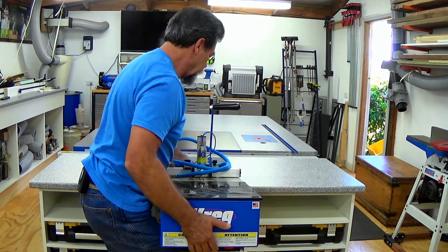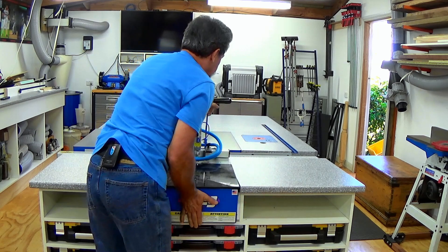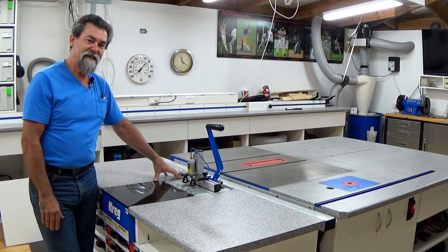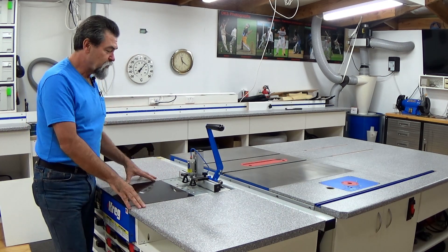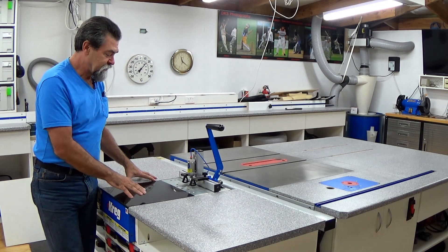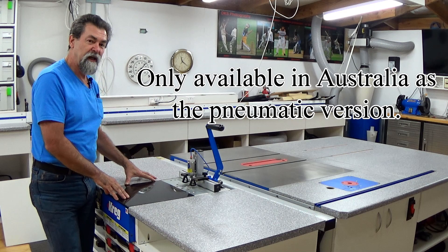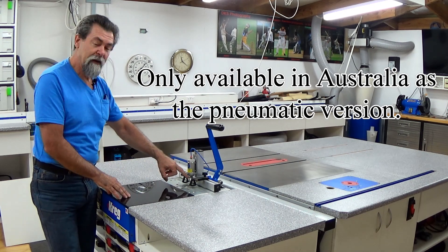It was a little bit of mucking around to fit this, but I got there in the end. This is the Craig Foreman in the little unit that I built — the roll-around storage box unit. This particular machine, the Craig Foreman, runs on compressed air, so it's a pneumatic drill and it also has a pneumatic clamp at the top.